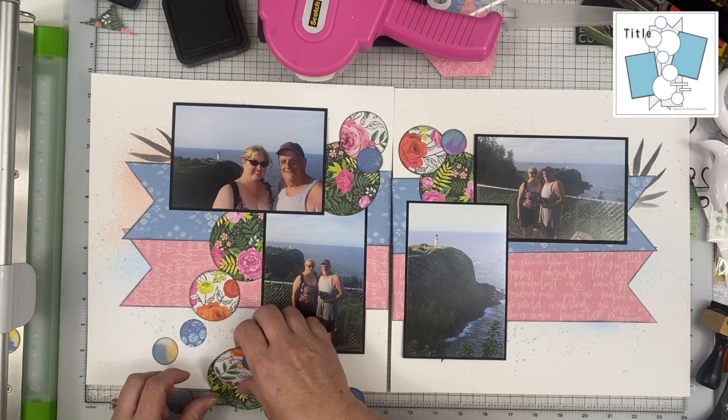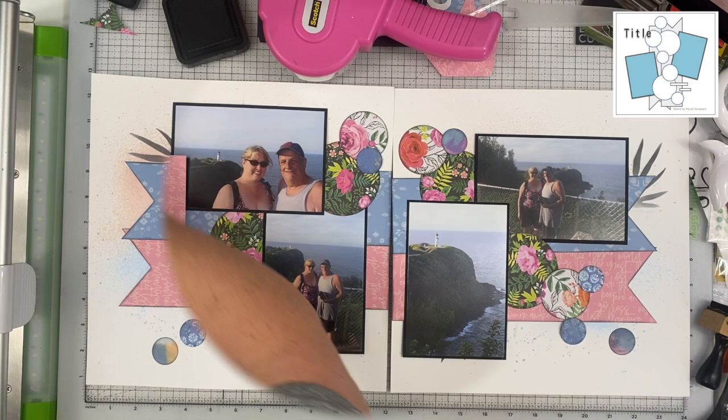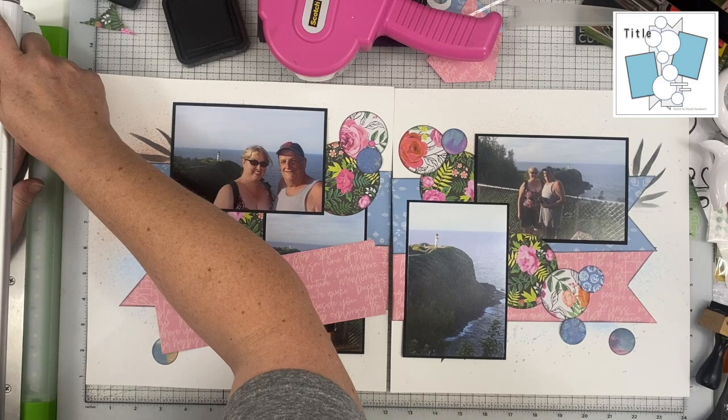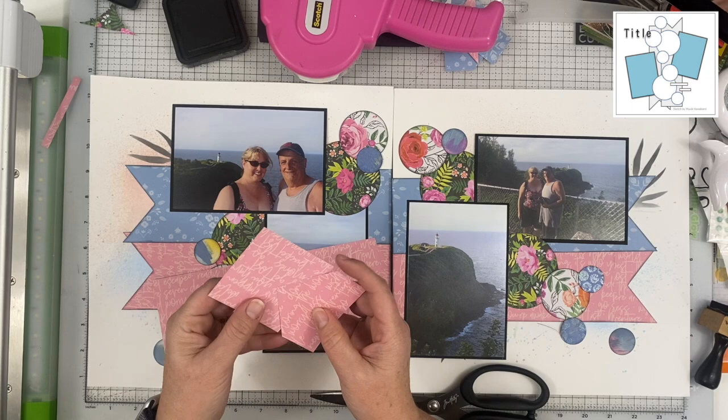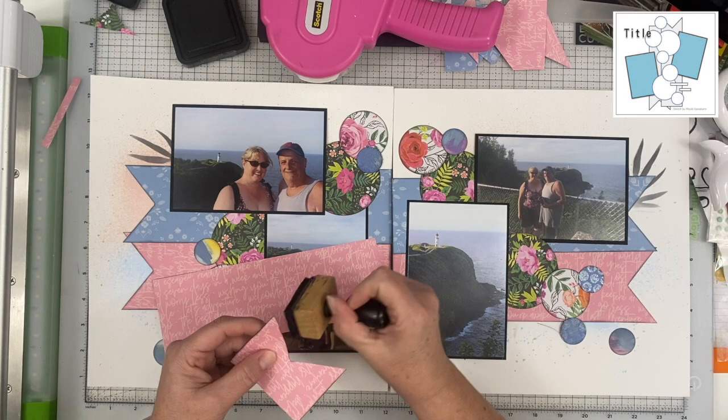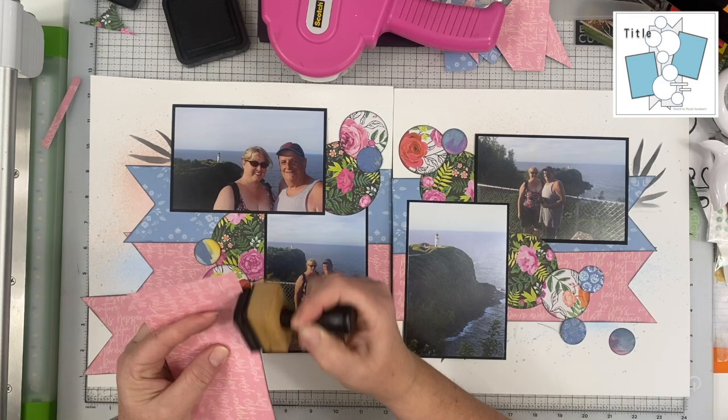This is pretty much how it's going to end up. I do have to make a few changes to that text paper, and then I use the black distress ink to distress all of the circles and also on the banner pieces, just to add a little extra dimension and have things pop off the page a little bit more.